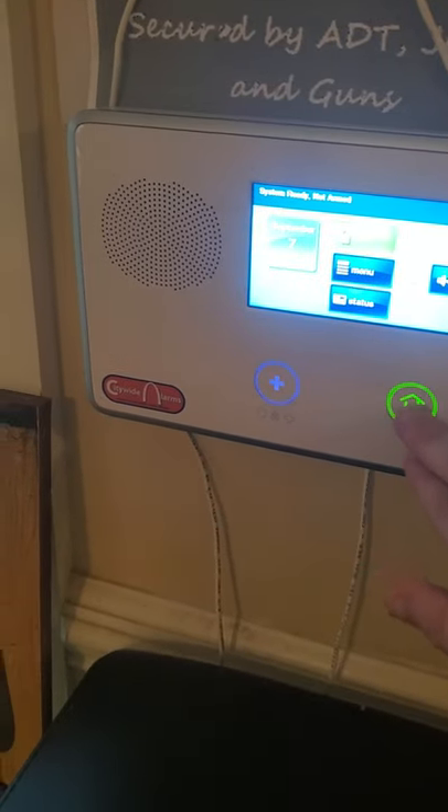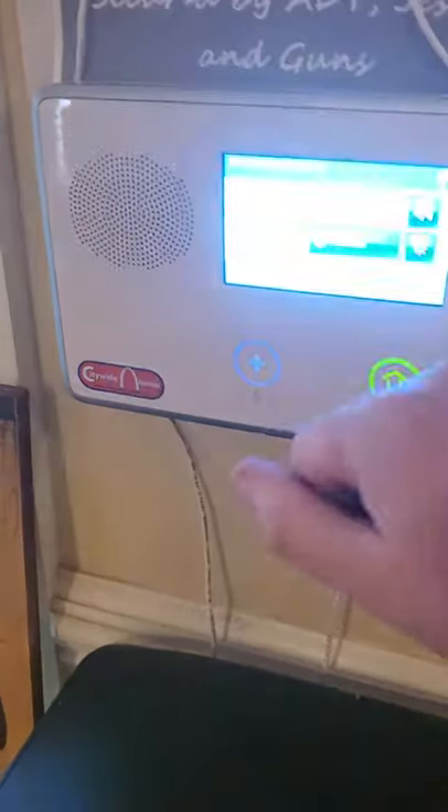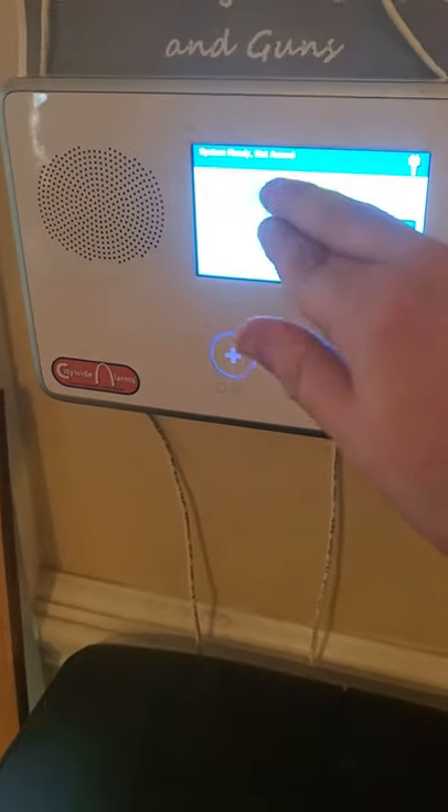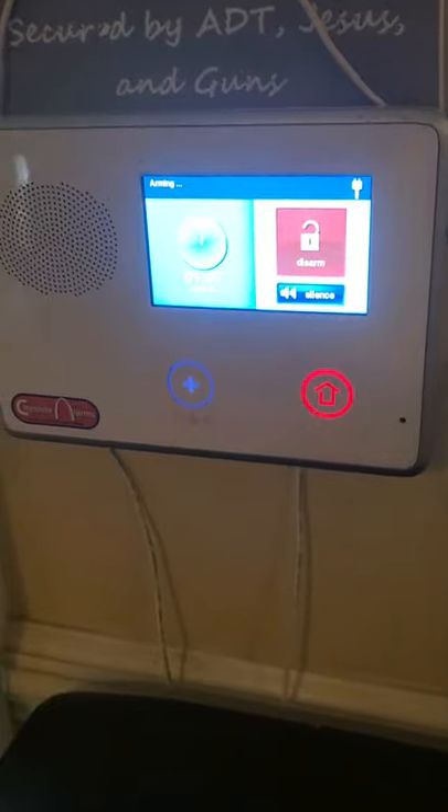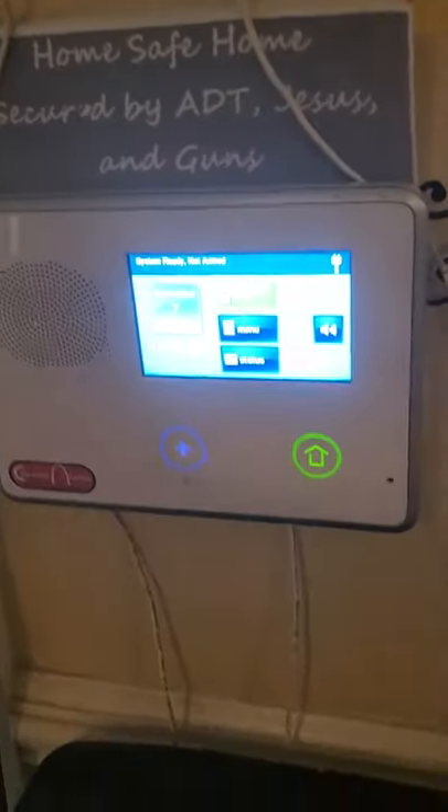To arm Stay, same way — tap to wake it up, Security, Arm. Arming stay. To disarm when you get up in the morning, go back to Security, push Disarm, enter your four-digit code. System disarmed. Ready to arm.